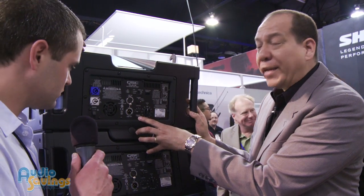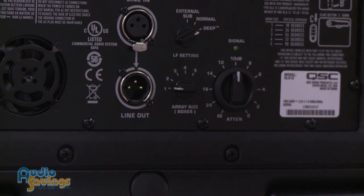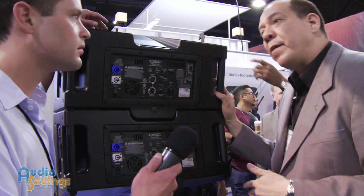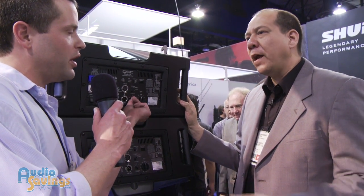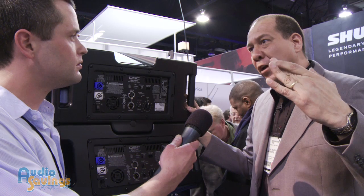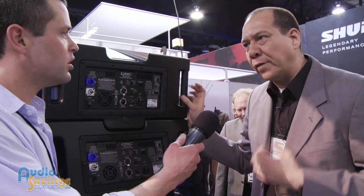This dial says 'array size' or 'boxes.' You simply tell the box how many units you have in the array — so if you have three KLA 12s, you dial every one to three. It'll automatically tune and configure for that number of boxes so the HF keeps up with the LF output. Basically, we're adjusting the HF output — bumping the HF gain and sliding it back slightly, because as you build the array the bottom end couples and gets really big, so the HF needs to keep up.